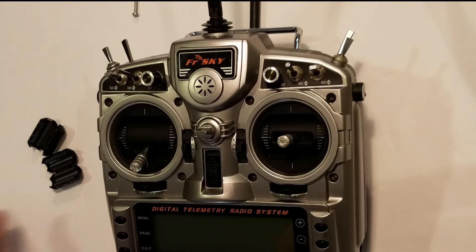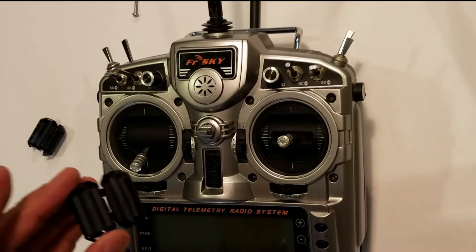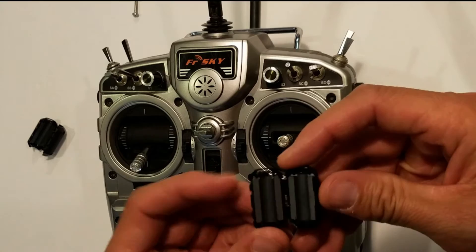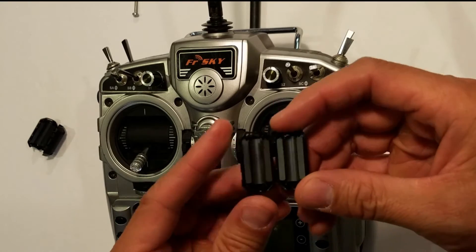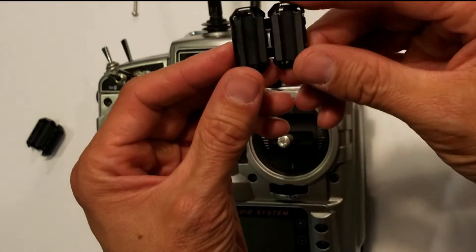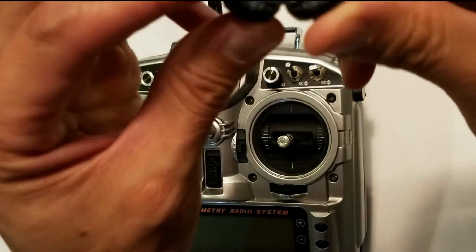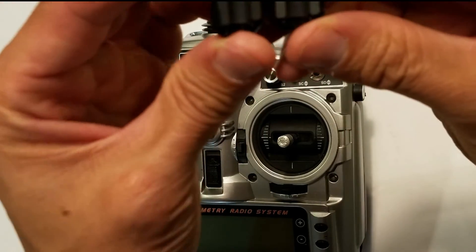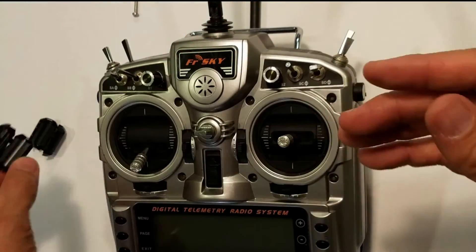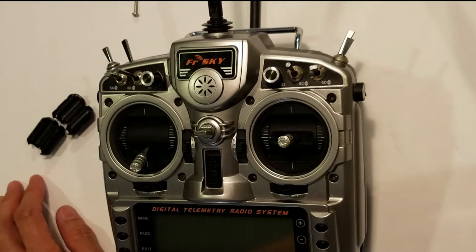Another solution I found — the one I'm going to share with you — basically involves a ferrite tube or coil. The buzzing is caused by radio frequency interference that comes from the cables within the radio.